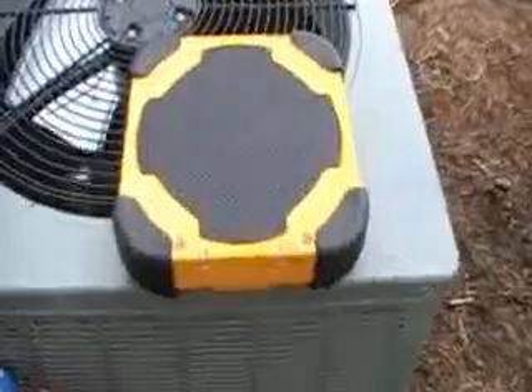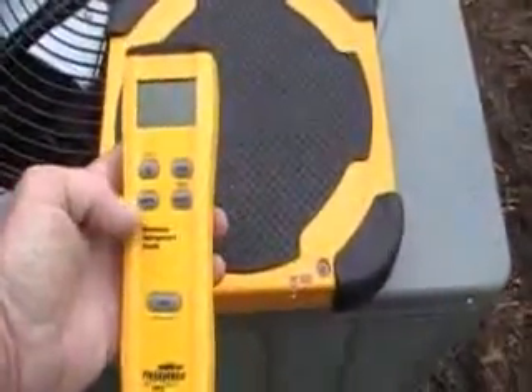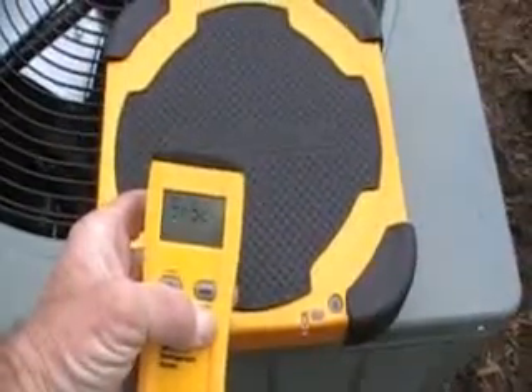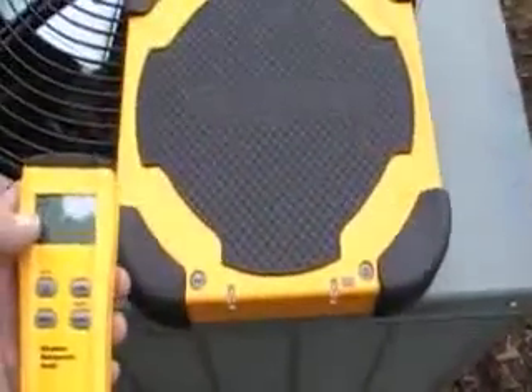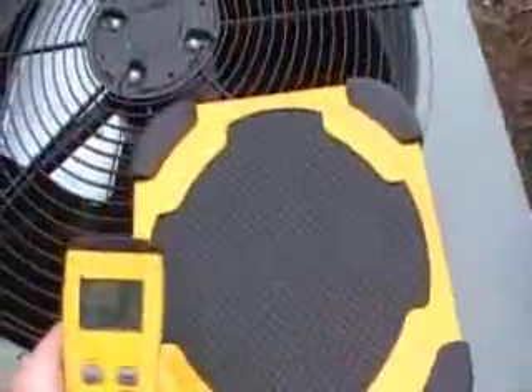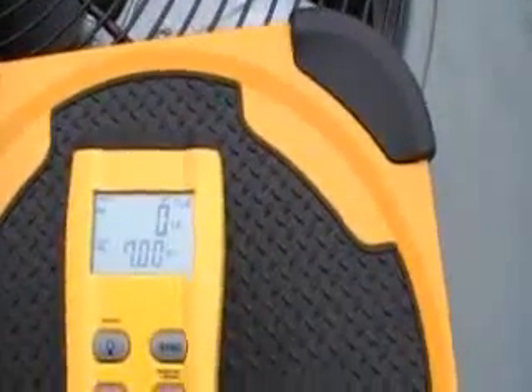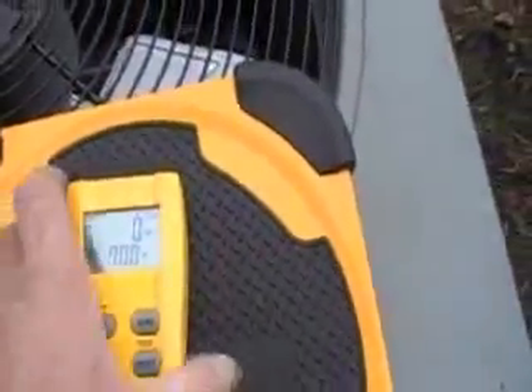There's another new toy — a waterless refrigerant scale. Turn it on, hold for a second. Insert like that, get it out. Hang that thing right off the end of the unit — doesn't matter, hang it off the side. Very cool.